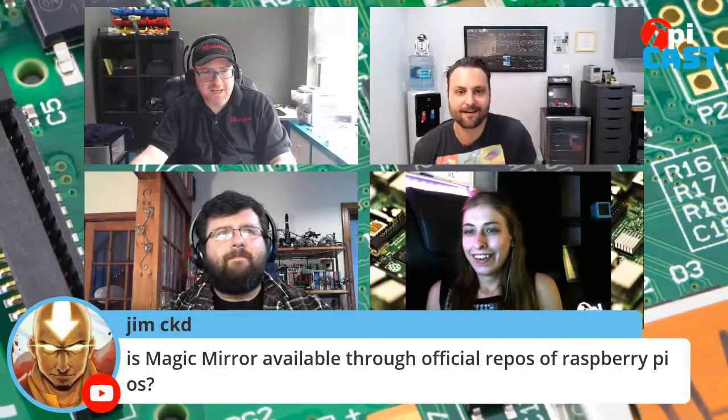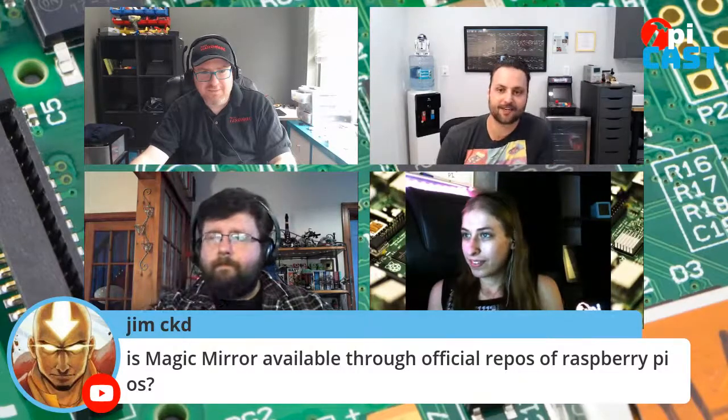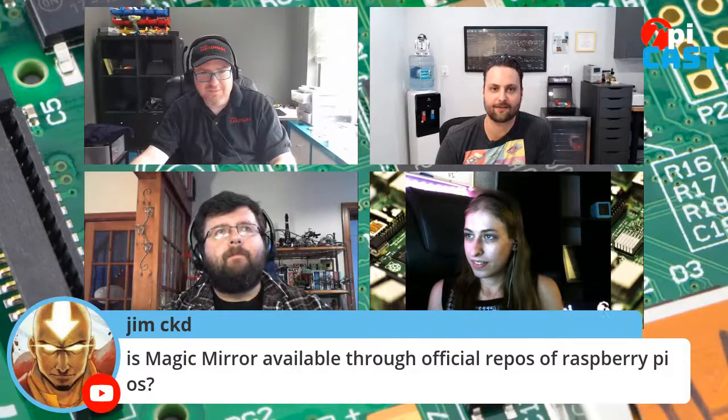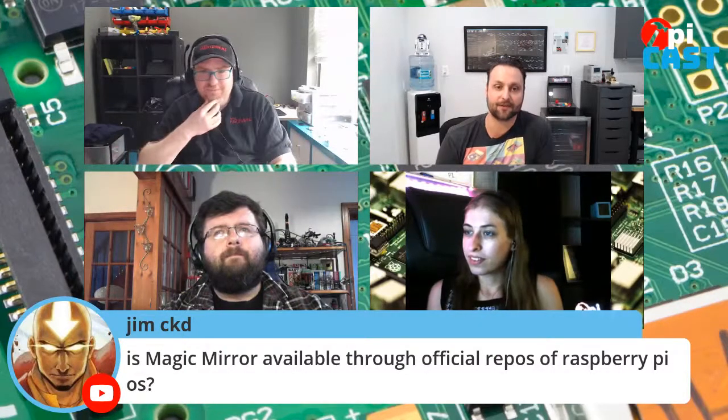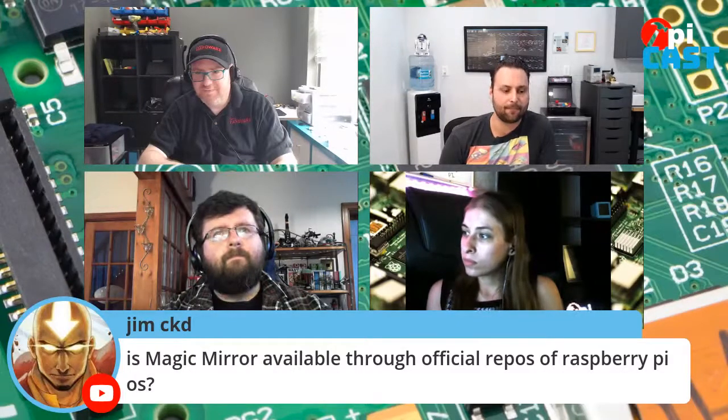Jim CKD asks: is Magic Mirror available through official Raspberry Pi repos? There are several ways to install it — it's not on official Raspberry Pi Foundation repos, but there is an SD card image available that wraps a Docker version, which you can flash using Raspberry Pi Imager. You can also run a setup shell script from the command line, or install things manually. The Magic Mirror setup guide is your best bet for reviewing all available options.